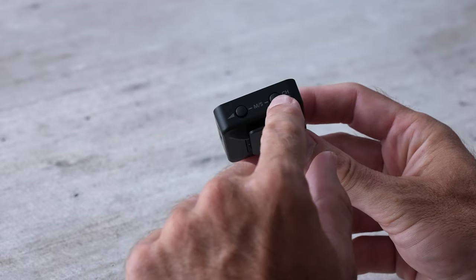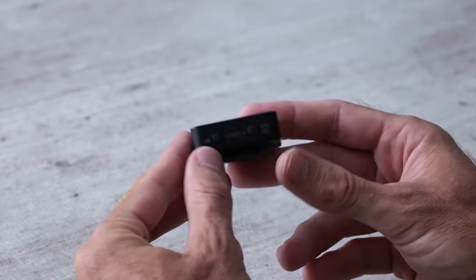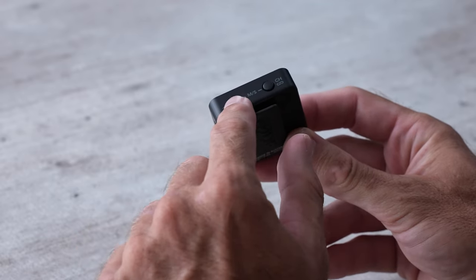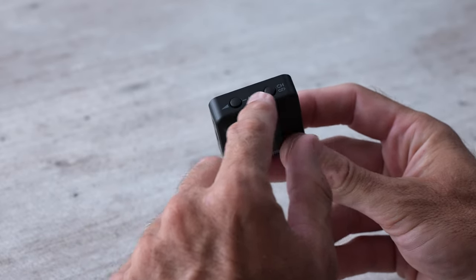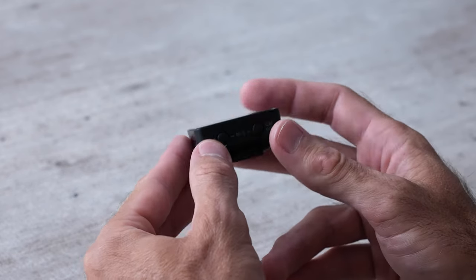On the bottom here you'll notice two different buttons. These are going to help you change settings on this receiver. You can tap each one of these buttons, you can hold each one for two seconds, and you can press both of these buttons at the same time to open up another menu as well.